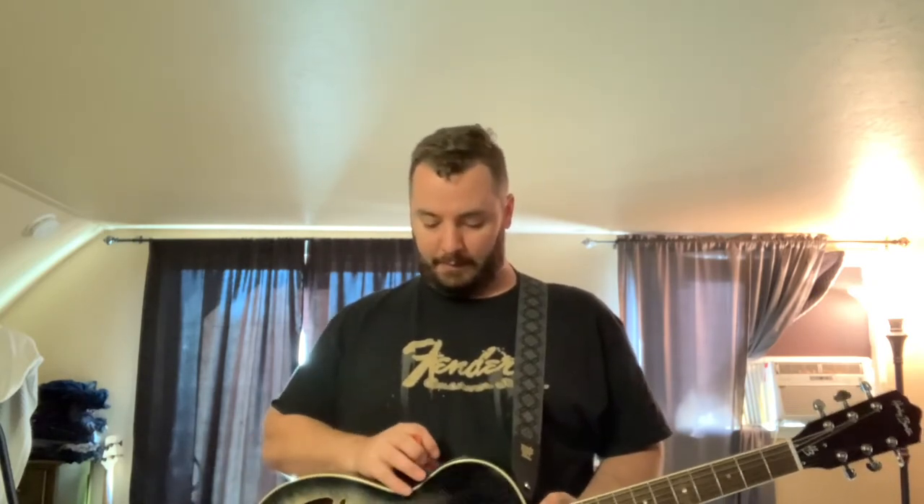That's probably my biggest beef with it — that rattle that will not go away. It's not fret buzz. It is something internal with that piezo pickup.